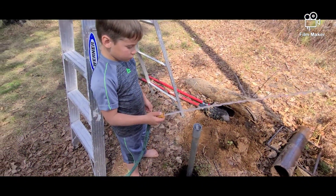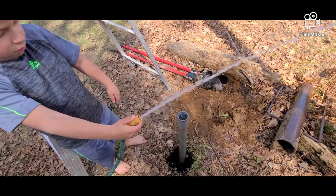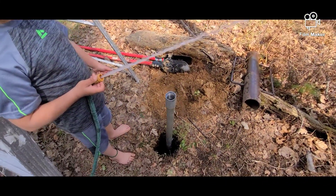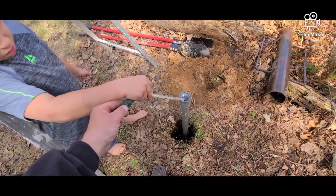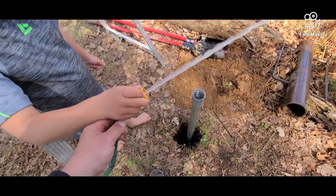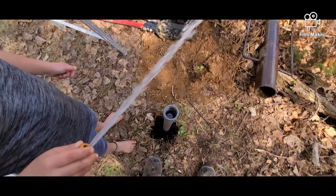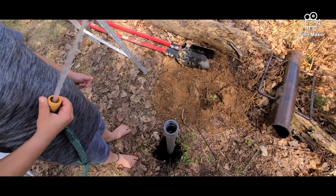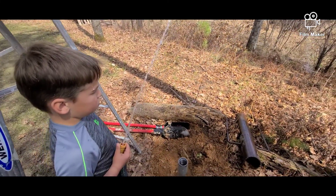Now we're going to check to see if we're in a good vein of water. We already put water in here and we already kind of know we're not — as you can see, it's overflowing. The way to tell whether or not you're in a good vein of water is that water should drain just as fast as you add it. So we'll keep pounding.